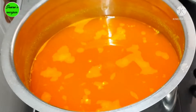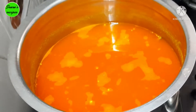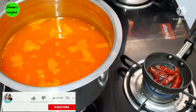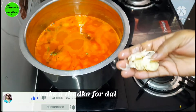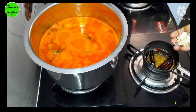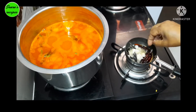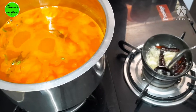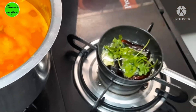I will add a tablespoon of salt in the pot. Add a tablespoon of salt and a small amount of salt in the pot.